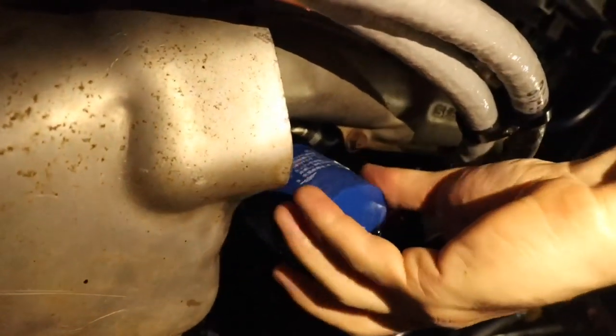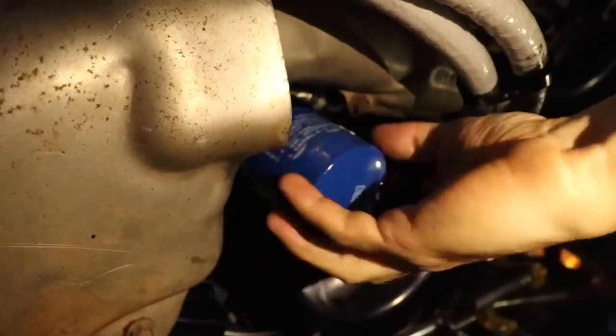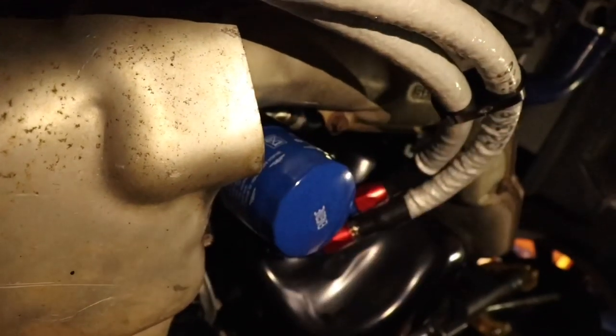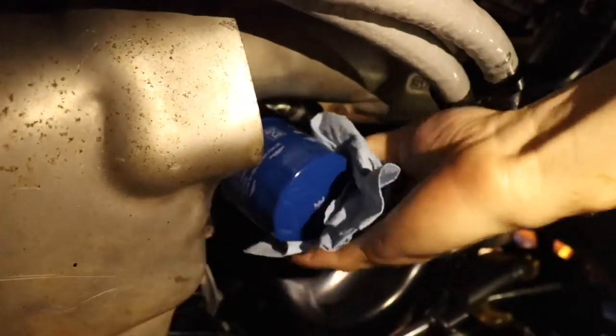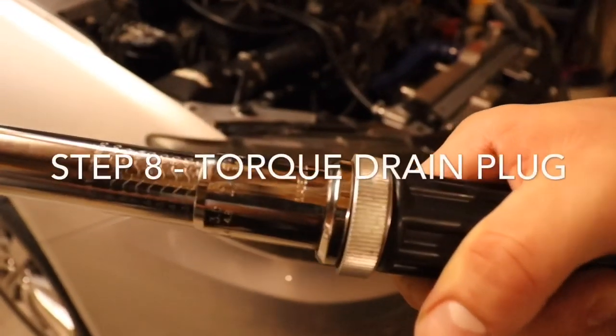Go ahead, put the filter back in. Take your time with it, guys — make sure it's tight in there. There you go, one last wipe. 33 foot-pounds on the drain plug — there you go.